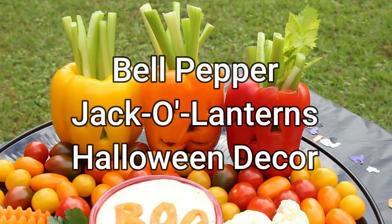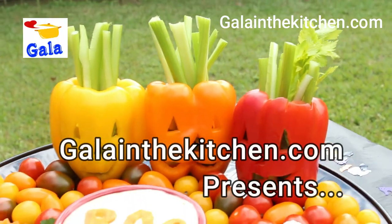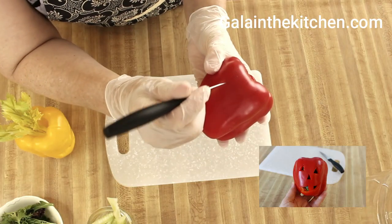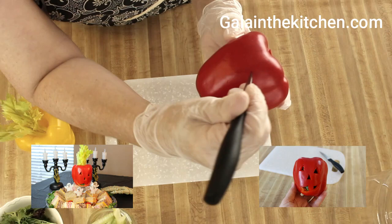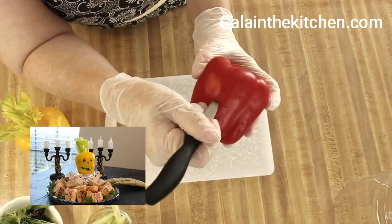My name is Gella, and in this video I'm going to show you how we can make fun decor out of bell pepper for a vegetable tray. The design is so simple, but most importantly, we can make it in advance, a day or two before the event comes.